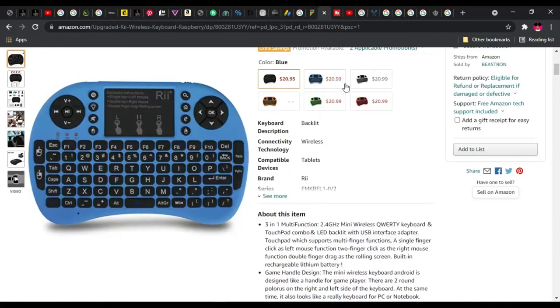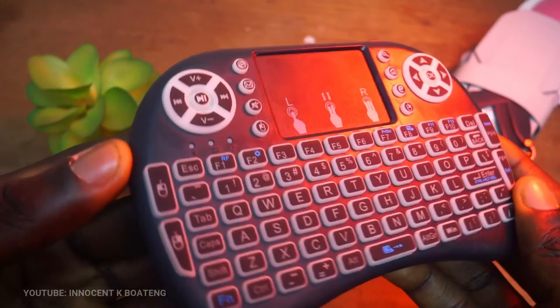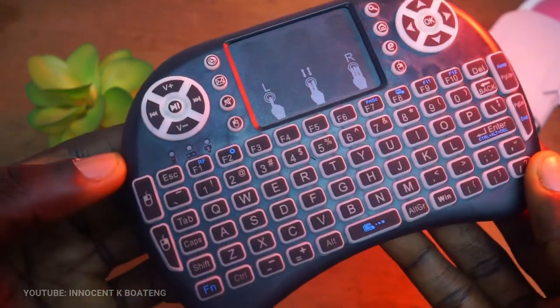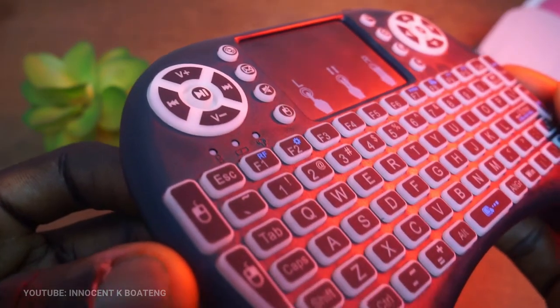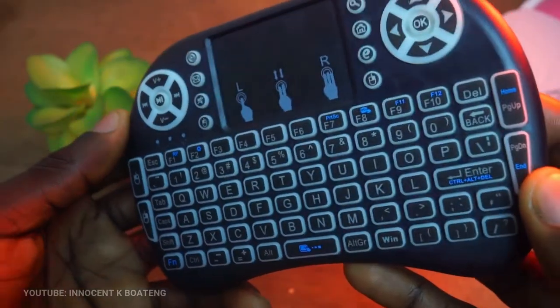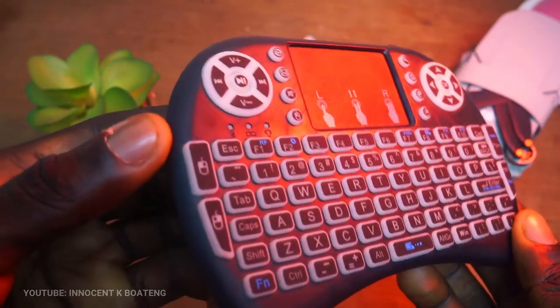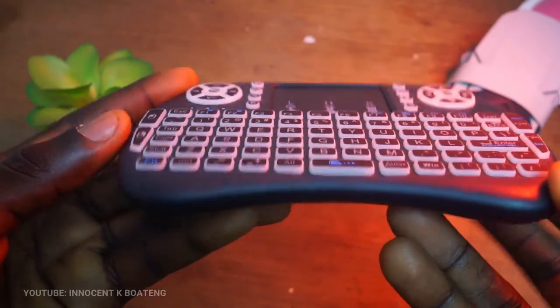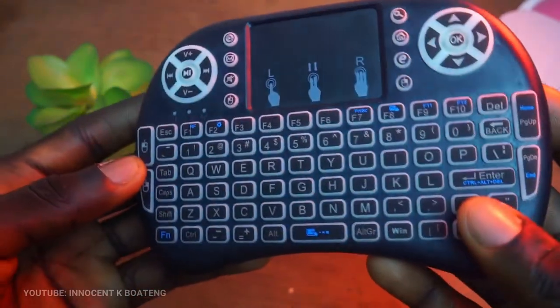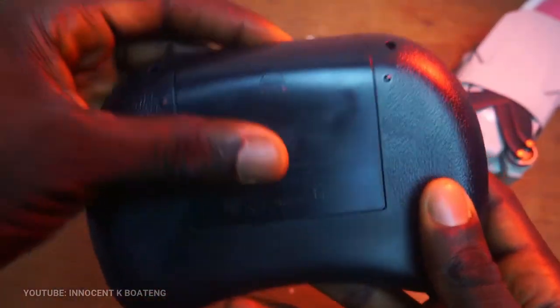The keyboard comes in different colors: blue, silver, green, gold, red, orange, and so on. It's made of a very rigid plastic. On the extreme top left you have the navigation controls for media; in the middle is the touchpad, which supports multi-finger functions. A single finger click acts as left mouse, two finger click as right mouse, and double finger drag as the rolling scroll.